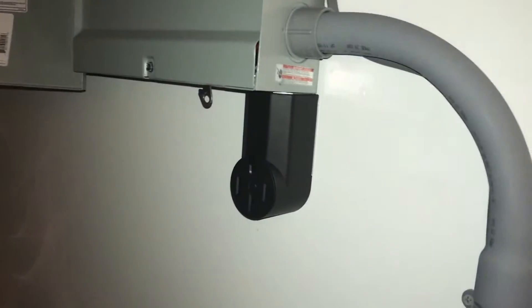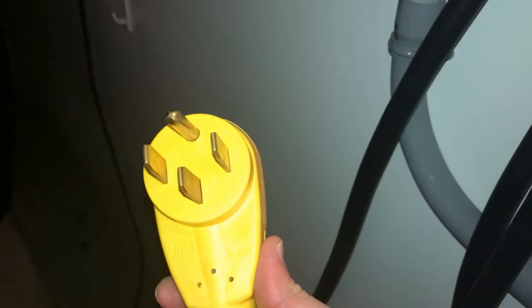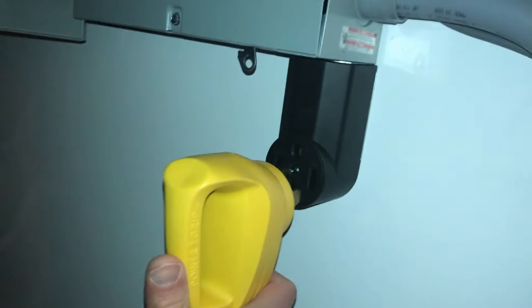Right next to my charger here, I've got a 50 amp outlet and the breaker. The breaker's currently off. What I have in my hand here is a 50 to 30 dog bone. Now let's just make sure this test is going to work. Plug this guy in. Grab my charger with my 30 amp — plugged in.